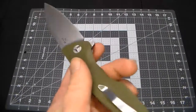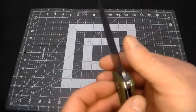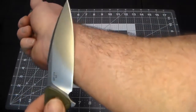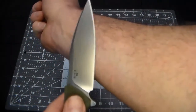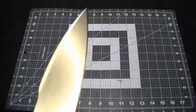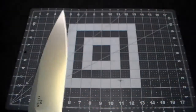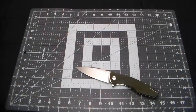For the average person, that's what I'd recommend. Me personally — I know I can fix it, so I'm just going to fix it. It feels very sharp though, so let's shave some hair.